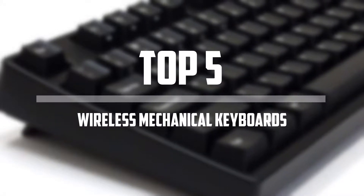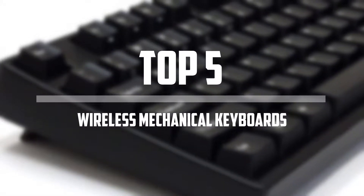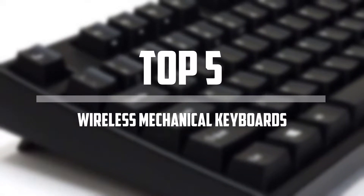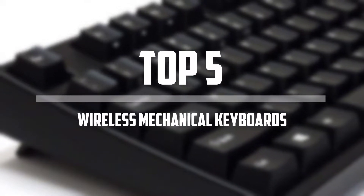Hello everyone, welcome back to the Tech Mart. In this video we are going to check out the top 5 best wireless mechanical keyboards. Let's get started with the list.